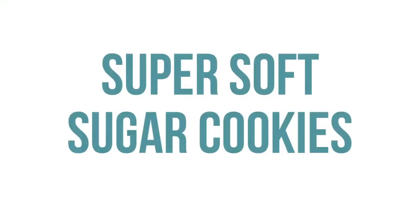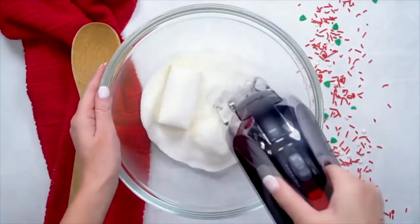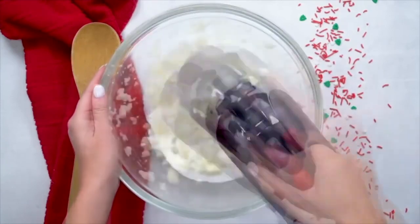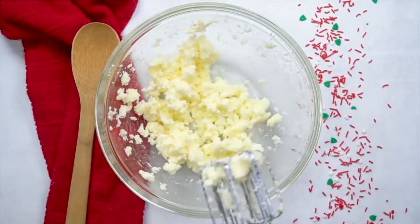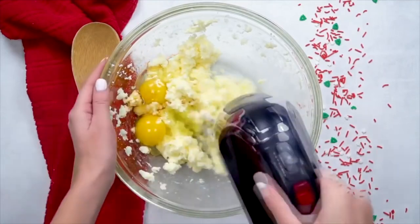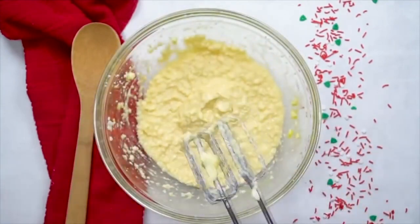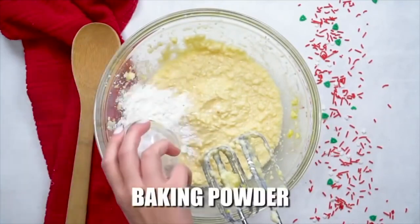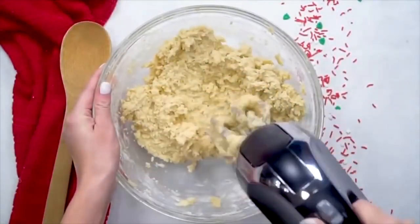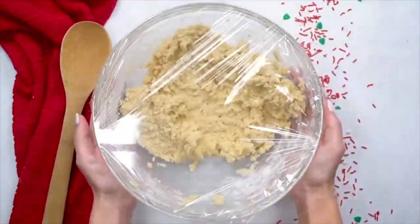The next recipe is our super soft sugar cookies. Add three-fourths cup of butter and three-fourths cup of sugar and blend that together really well. Once blended, add two eggs, three teaspoons of vanilla extract, and mix again. Once well combined, add a half teaspoon of salt, two-and-a-fourth teaspoons of baking powder, and two-and-a-fourth cups of flour. Once it's all mixed and combined, cover it with plastic wrap and stick it in the refrigerator to chill for about 30 minutes.